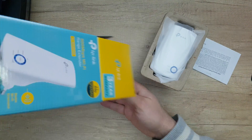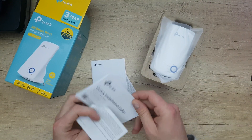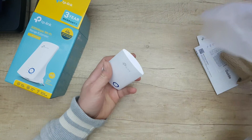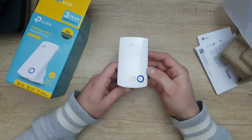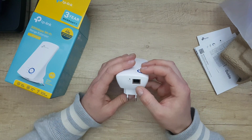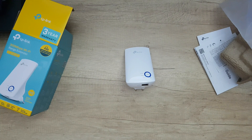Inside we have some manuals and a quick installation guide — nothing else in the box. On the device we have indicator lights for wireless, power, ethernet, and signal, plus a reset button, and an ethernet in/out port. Now we need to download the app to do the setup.